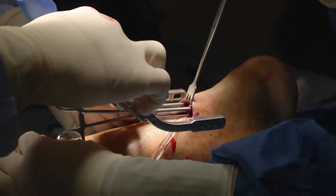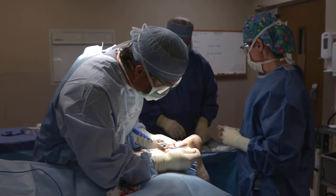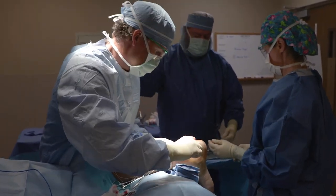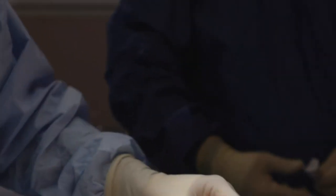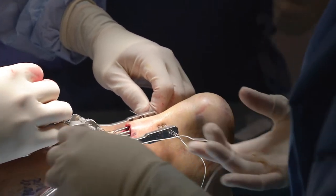Achilles tendon ruptures can happen in best case scenarios — just playing sports. But in general, maintaining flexibility and strength is going to prevent injury. Making sure you stretch before you participate in sports, you don't go out there cold, and then making sure you stay relatively fit.